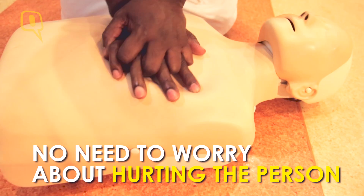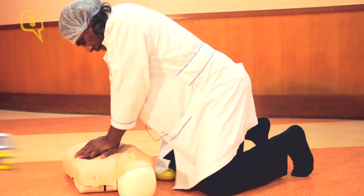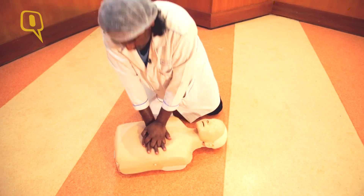You continue a cycle of 30 compressions and two breaths, till you get medical help and people take over. There is a possibility that if there is excessive compression, ribs can get fractured. But it will be better for a person to be alive with a fractured rib rather than a dead person with an intact rib.